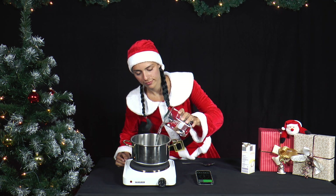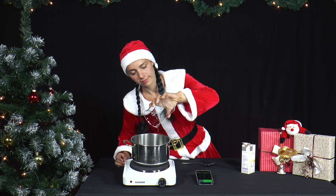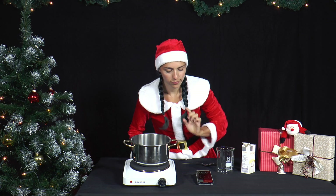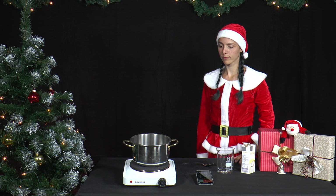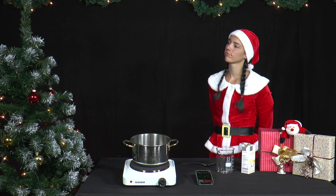First, she takes 500ml of water and boils it in a metal pot without a lid. She turns the cooker on to the highest setting. She measures the time with a stopwatch. Ask an adult to help you with the experiment so that you don't scald yourself with boiling water.